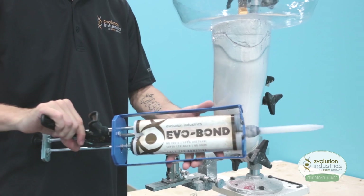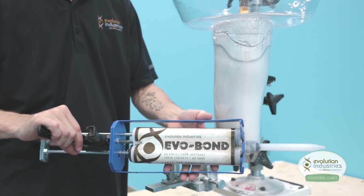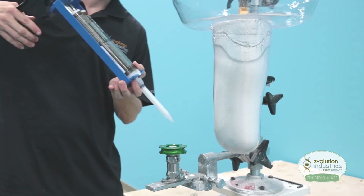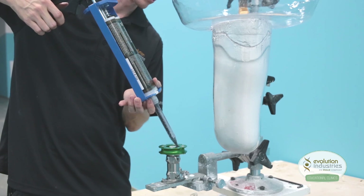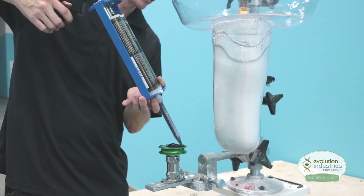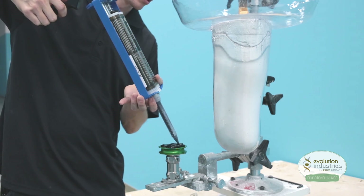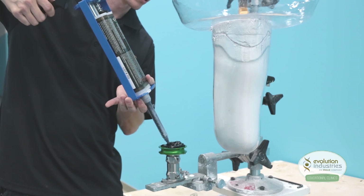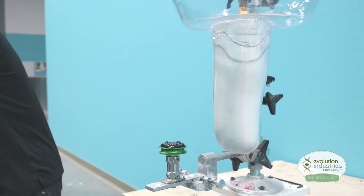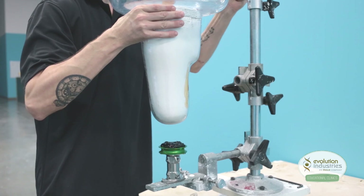Then we use our Evobond, available here at Evolution Industries — it's a fast setting adhesive. First we fill in around the housing dummy, covering the top, and then we cover the back sides of all four screw holes, making sure we have a nice even layer.